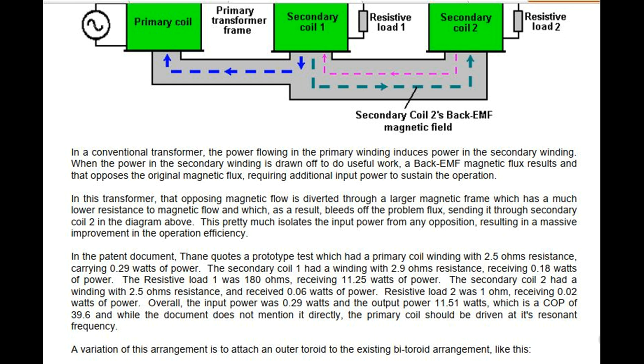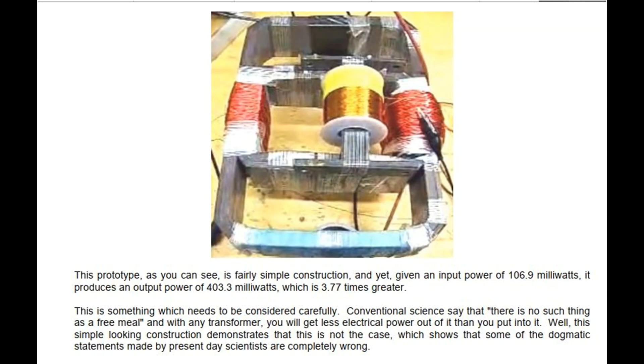It should be noted that the primary coil should be driven at its resonant frequency. A variation of this arrangement is to attach an outer toroid to the existing bi-toroid arrangement. This prototype, as you can see, is fairly simple in construction, and yet, given an input power of 106.9 milliwatts, it produces an output power of 403.3 milliwatts, which is 3.77 times greater.